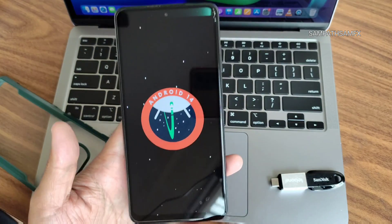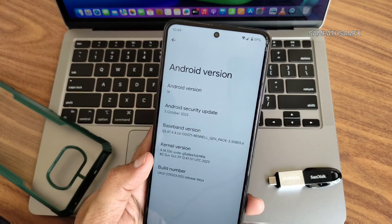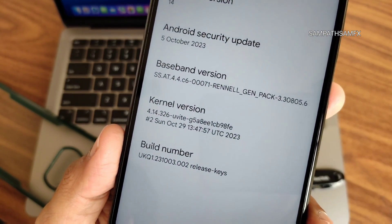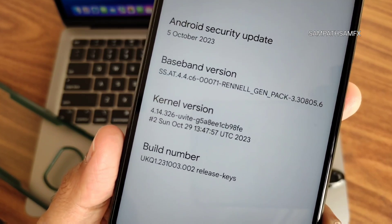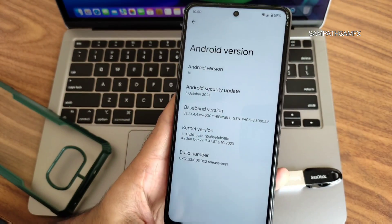The Android version is 14, as you can see in the Easter egg. The kernel version is 4.14.326. This is the Alpha 1 version for POCO X3 / NFC.